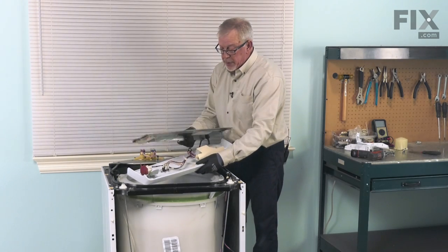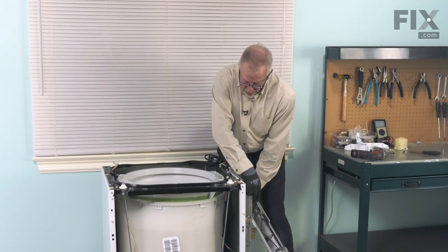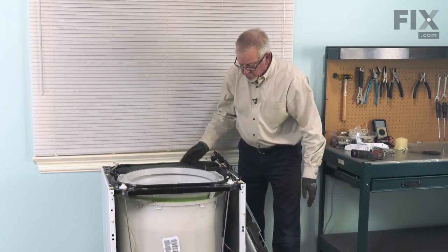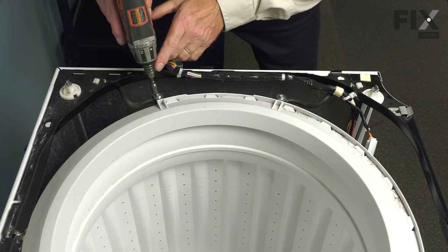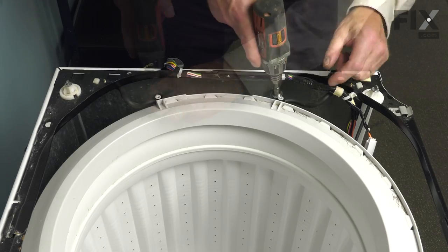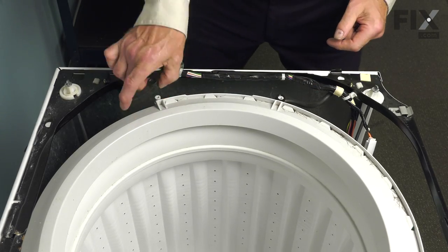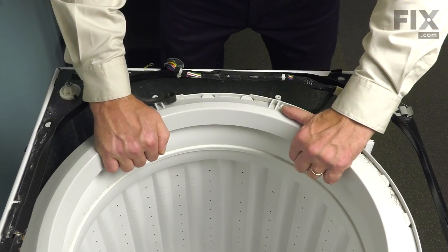Take the back panel, the control panel, and the support for the water inlet and just let them hang out over the side of the tub. Next, remove the 5/16 screws and large washers that secure the tub straps, then lift the tub straps off of the outer tub cover.